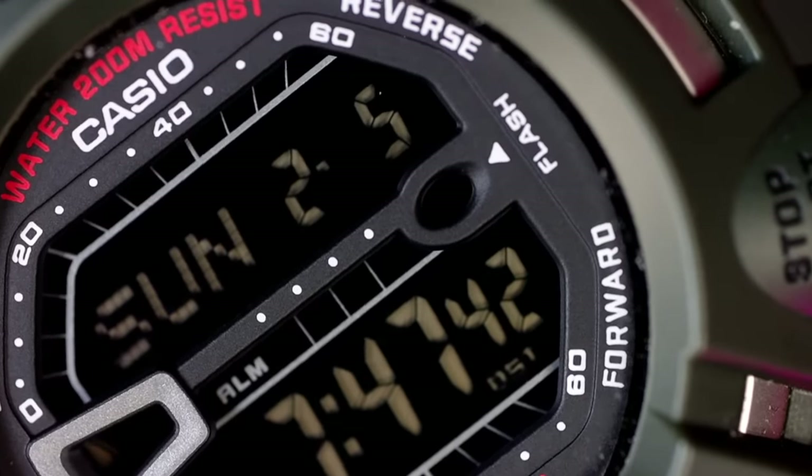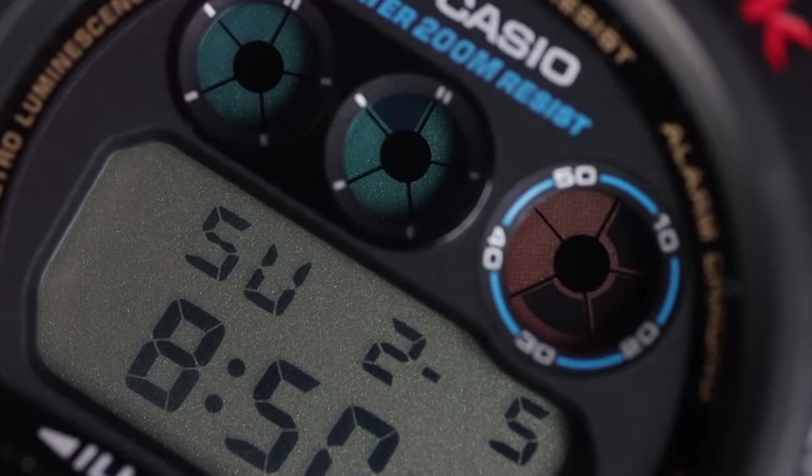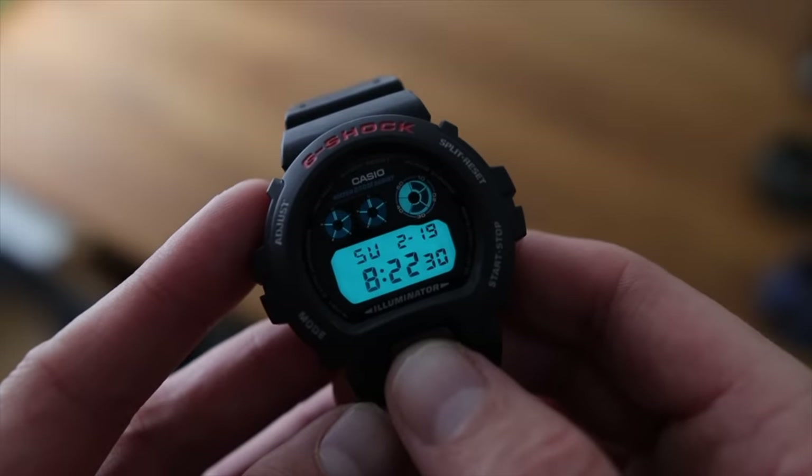Now, I'm sure that many of you, like myself, when starting to get sort of interested in G-Shocks, are overwhelmed with the amount of styles, shapes and references G-Shock offer. Quite a few of them are pig ugly.